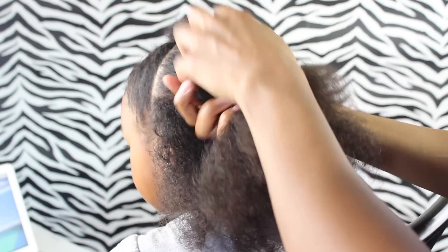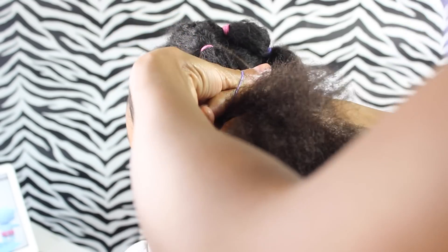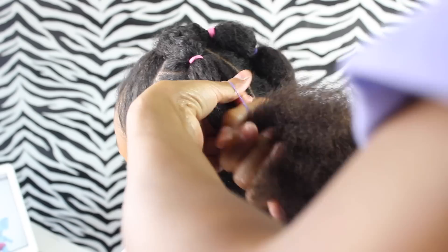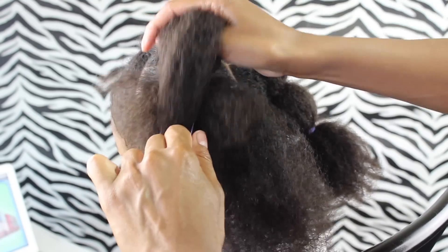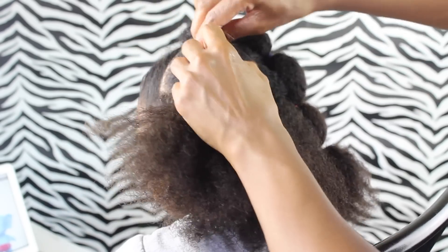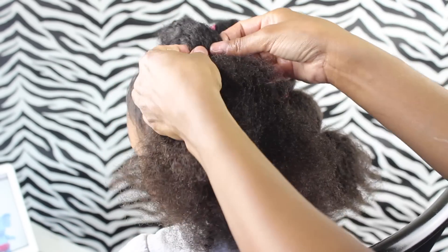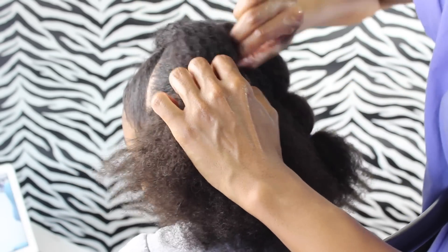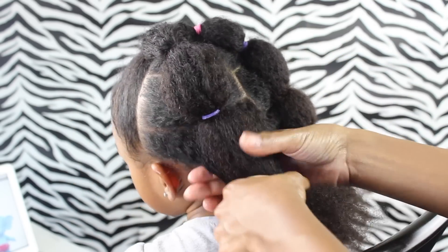I also want to mention that my best friend the spray bottle has not been in this video — I like how it looks when it's not so watered down and wet. I wanted that fluffy look, so I was kind of making it frizzy, and I didn't use a comb, just my fingers so I could get a nice big bubble. After you put that elastic in, pull out the hair and make it big — that's what you want to do to make your bubble.